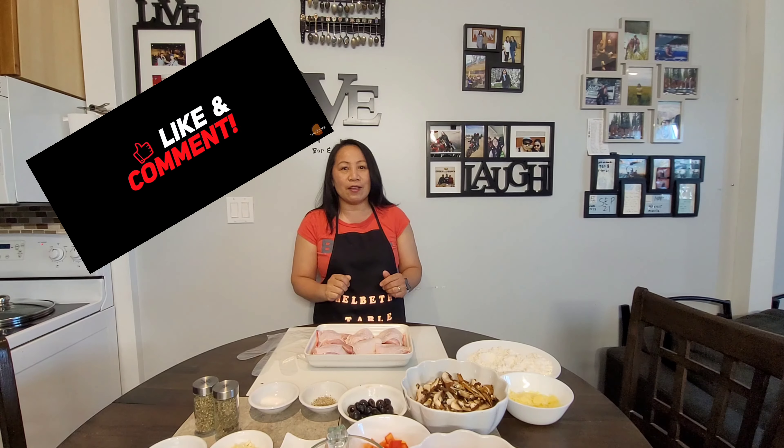To all my subscribers, thank you so much for your unending support to Melbourne's Table. And of course, if you are new in my channel, don't forget to click on the subscribe button and the notification bell so you will always be updated every time I post a video in my channel.